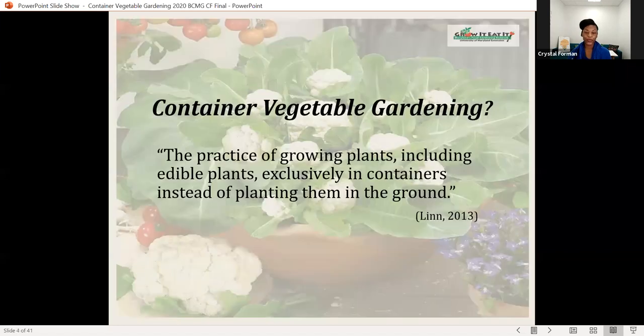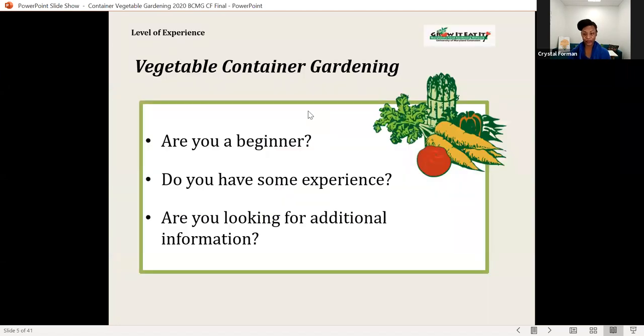This is a quote about container vegetable gardening, which will be the main focus today. We'll also talk about container gardening in general, and most of the principles that apply to container vegetable gardening will apply to general container gardening as well. This presentation is for those who are just beginning to grow vegetables in containers, but it's also appropriate for those who already have some experience and are looking to do more.